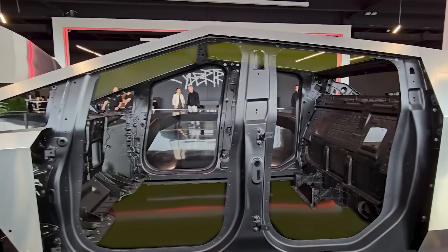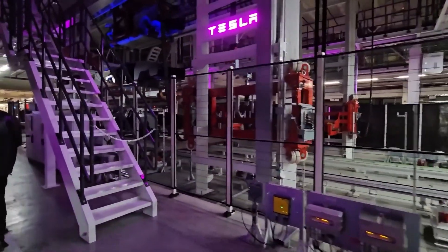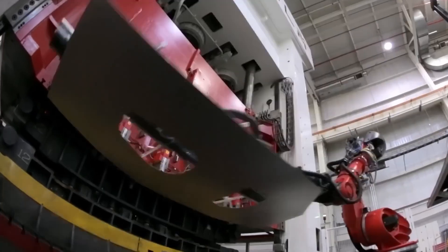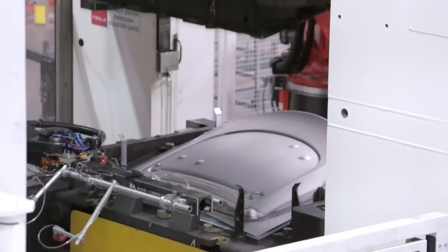So Tesla had to invent something called air bending. Instead of using regular metal tools, they use high-pressure air to shape the panels. It's precise, it's clean, and it works perfectly for this material.